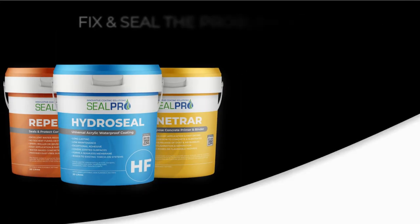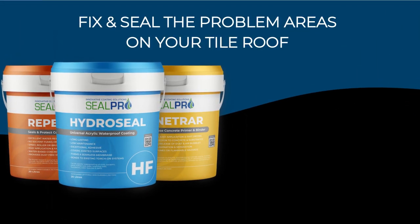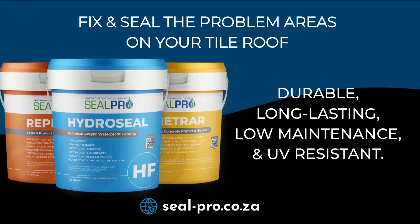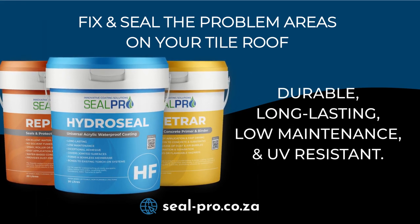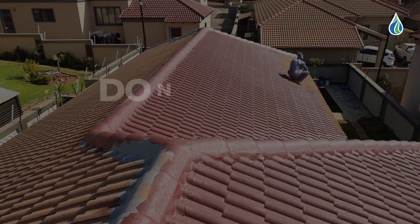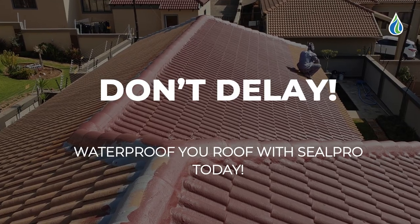Fix and seal the problem areas on your tile roof. The tiled roof waterproofing system from Seal Pro was designed to be durable, long lasting, low in maintenance, and UV resistant. Don't delay — waterproof your tile roof with Seal Pro today.